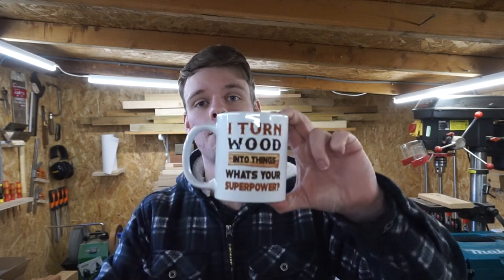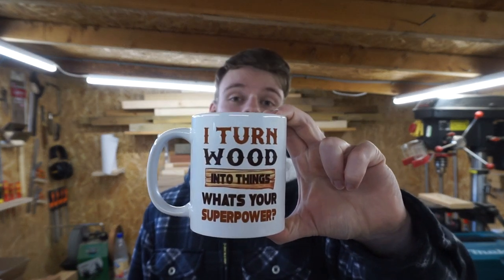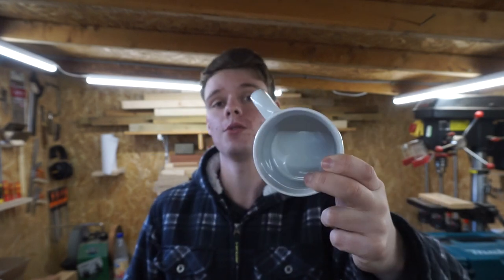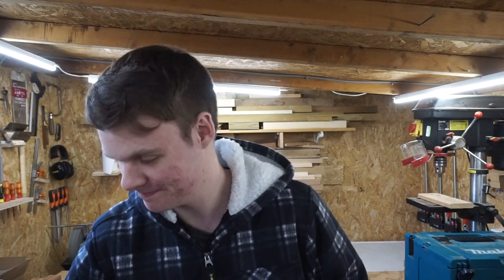I'm sure I'll possibly be doing some videos on it in the future. One of the last things I thought I'd mention — I don't know if you'd count this as a tool, but everyone's got to have a cup of tea or a coffee. So this is a mug I got. It says 'I turn wood into things. What's your superpower?' which I thought was quite nice. I'll be taking that into work. Not really much to say — it's a mug.